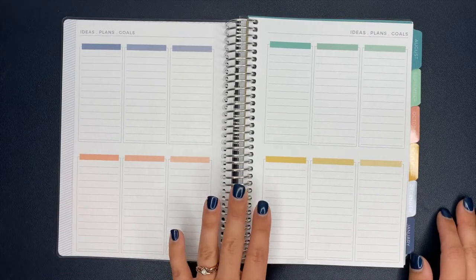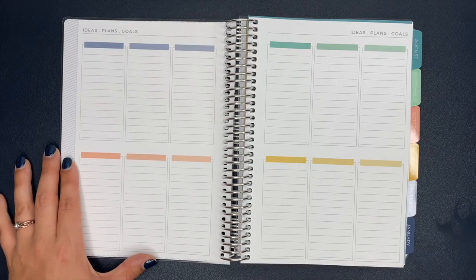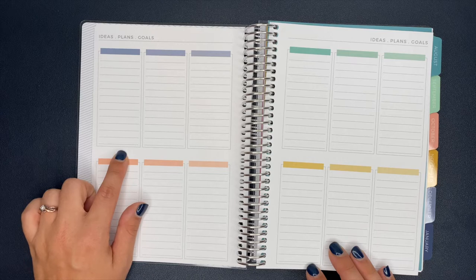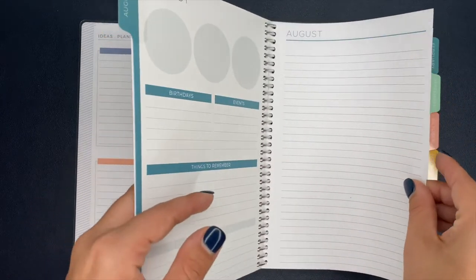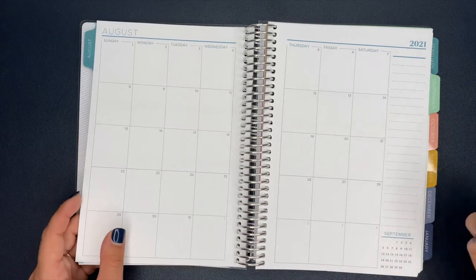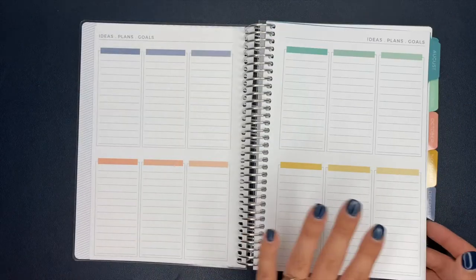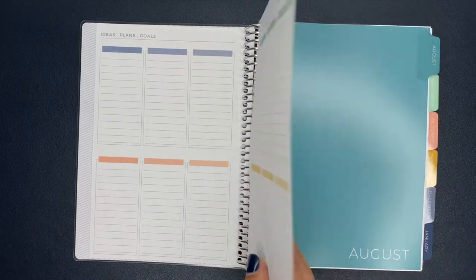This next section I really like — it's titled 'Ideas, Plans, and Goals.' I'm thinking this would be really cool to use for monthly goals: write your overall big goal here, what you want to accomplish that month. Then in your monthly section, maybe write out the action items you need to do to hit that big goal, and then break it down even further into the weekly section. I'm really excited to start breaking down some goals in here.